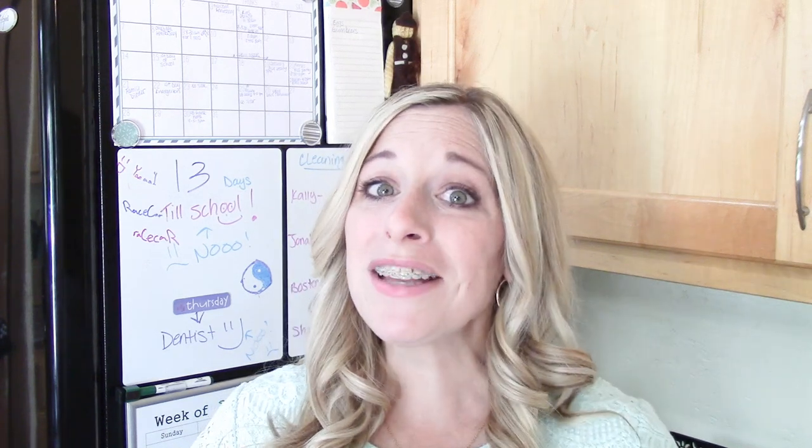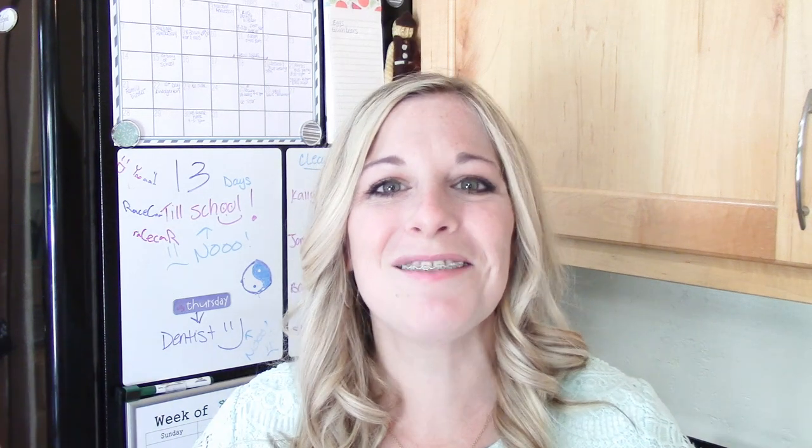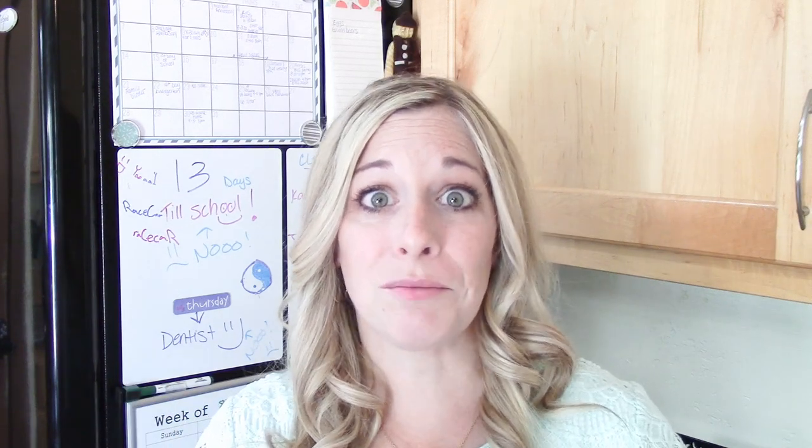Thanks for joining me today. Go check out Cass's channel to see how she does her family command center — it's awesome. We'll see you tomorrow for what I think might be my favorite video of the whole back-to-school series with Cass. Leave your command center hacks, tricks, and tips down below — I'd love to see what you've done. Thanks for joining me, you're awesome — see you later, bye!